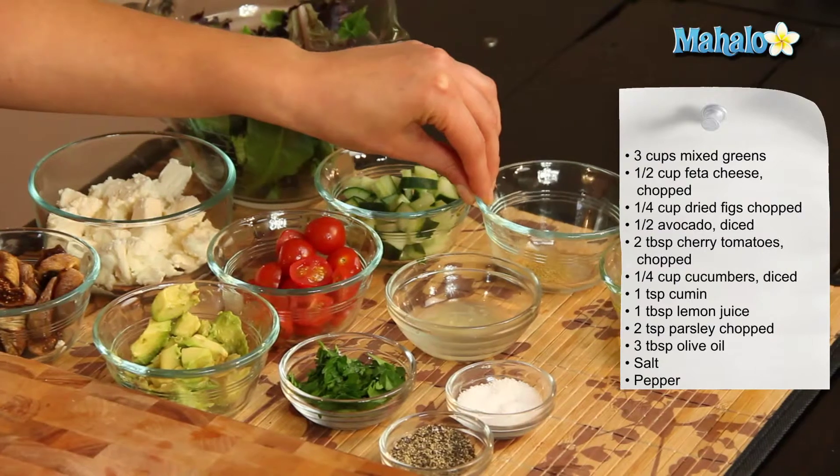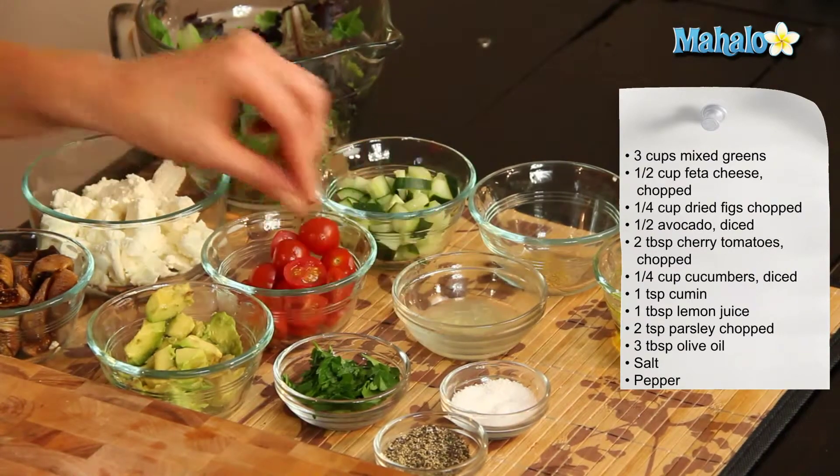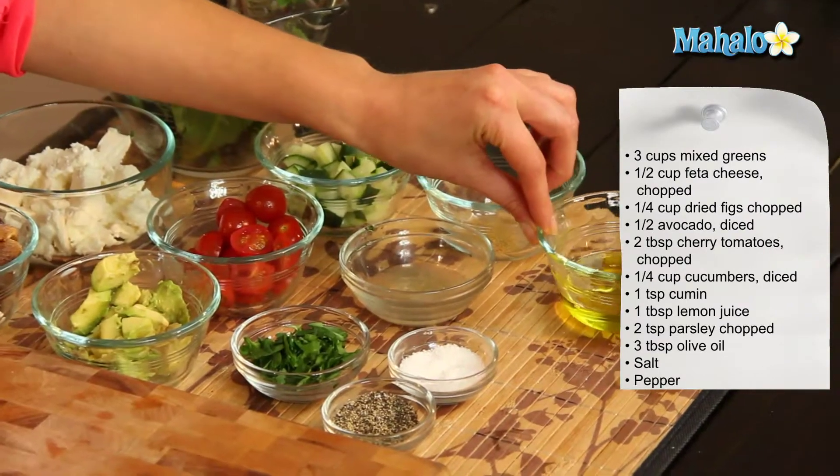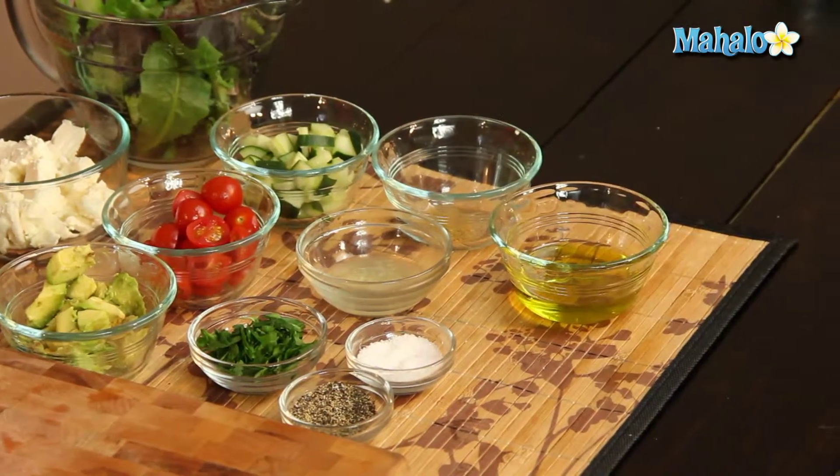One teaspoon of cumin, one tablespoon of lemon juice, two teaspoons of chopped parsley, three tablespoons of olive oil, and salt and pepper to taste.